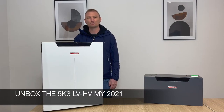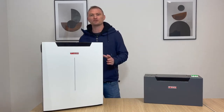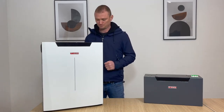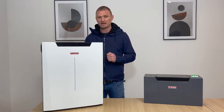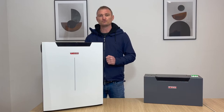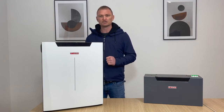Welcome to the Italian technical support for the USA and Canadian market. Today we are here to present the new 5K3 dual voltage battery. This battery is the only battery on the energy storage market with the features to be used as a dual voltage battery, which means it supports a low and high voltage inverter as approved by Waco.